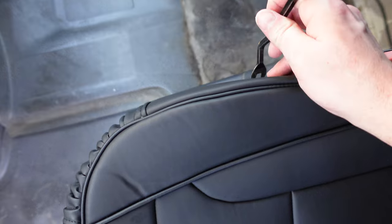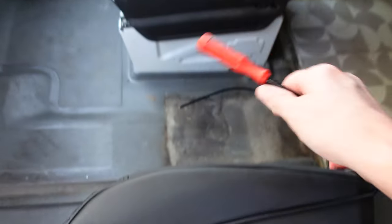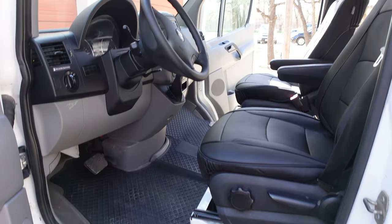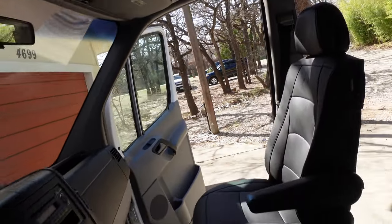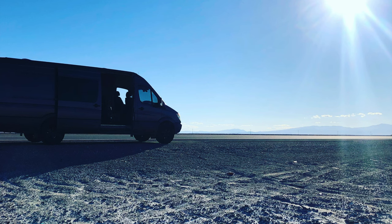The side elastic loops can be tricky to squeeze under the seats — for this, use a butter knife or a pry tool if you have one. And this is what it looks like completed. The memory foam in these will make long trips much more comfortable. If you like Sprinters, take a look on my channel for more content.